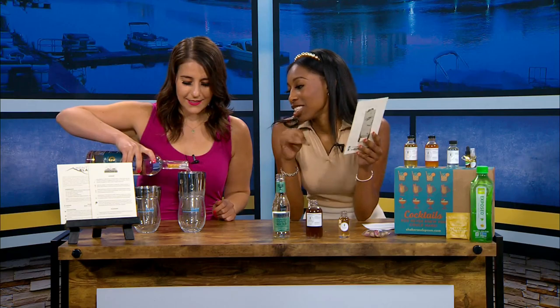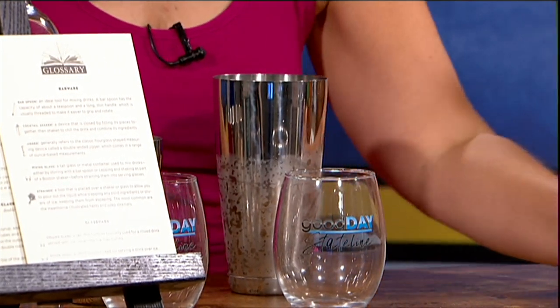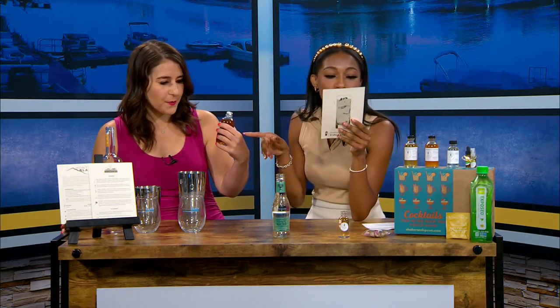They give you literally everything so you don't have to go out for it. Next is the cordial — which is the watermelon rosebud cordial. One ounce, so two ounces total for both of us. I'm actually excited to taste this.